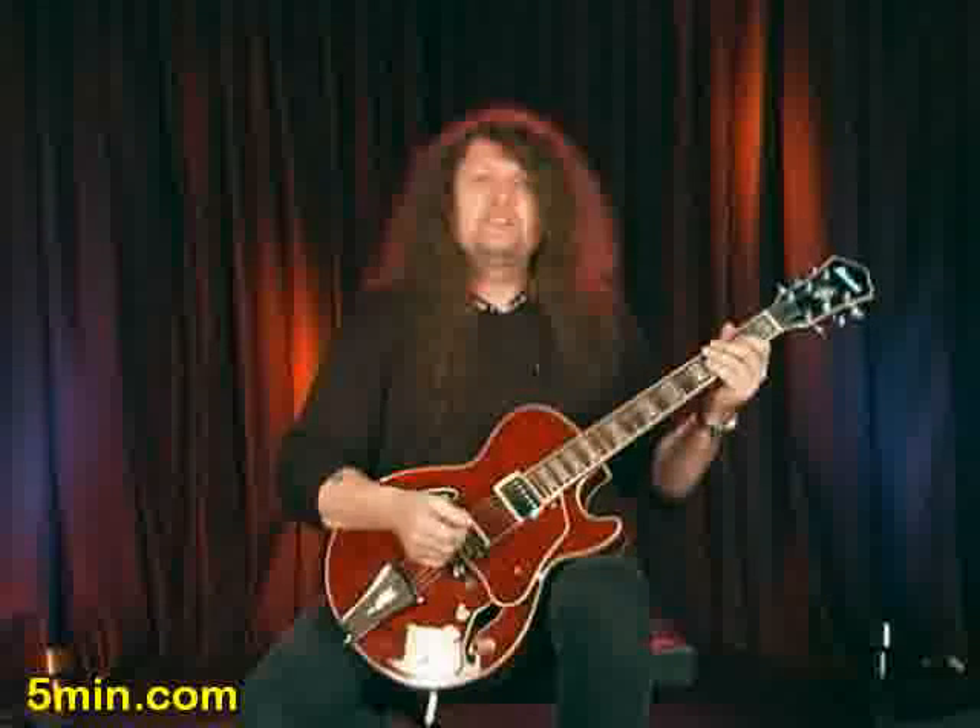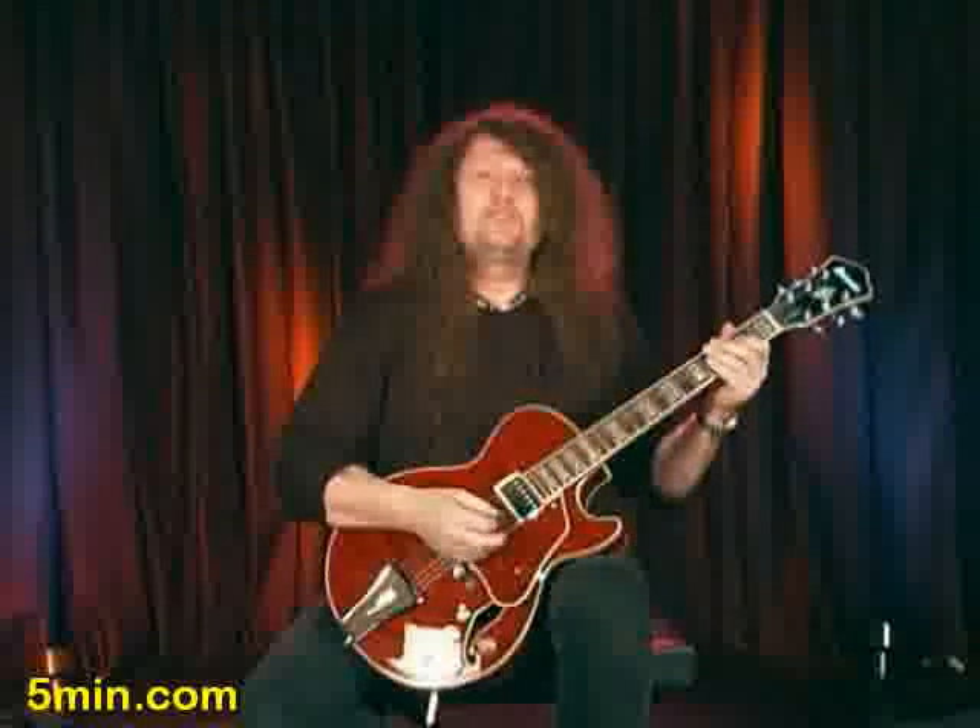We're going to play that with a band so you can play along and hear how it sounds with a band. So let's wind that one up.